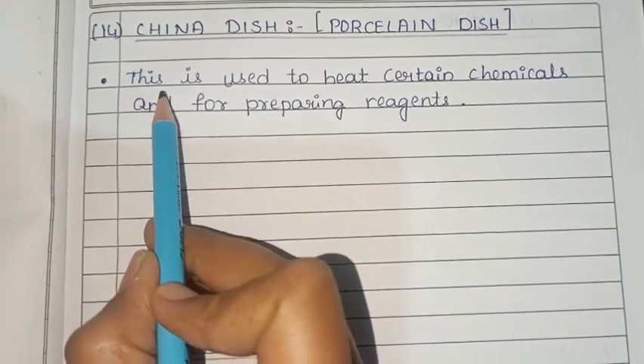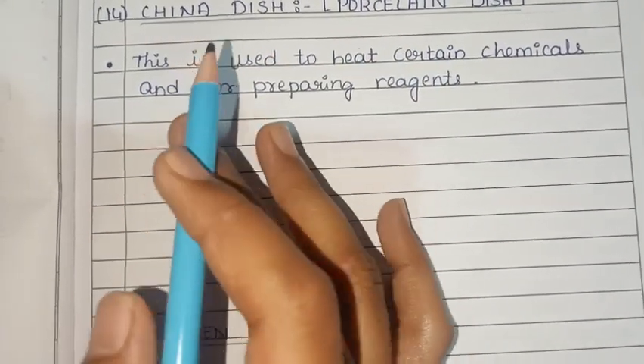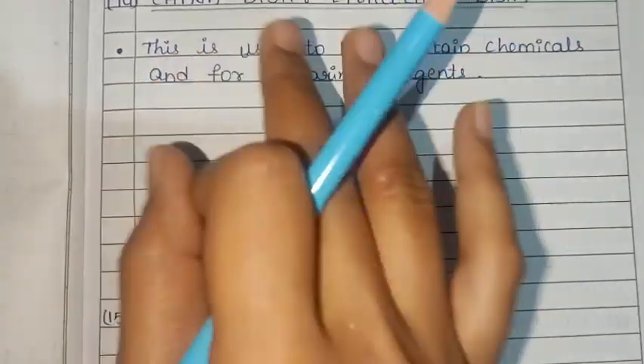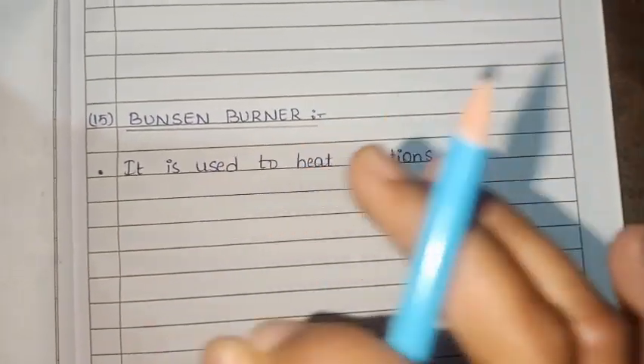This is used to heat certain chemicals and for preparing reagents. Next is the China dish. It is used to heat solutions.